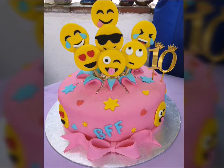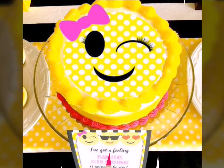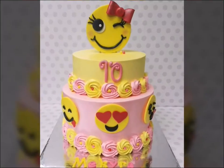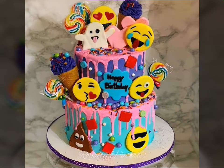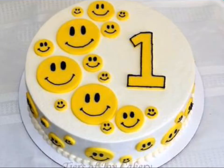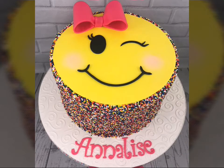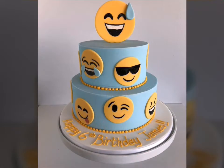Beautiful smile cake ideas — amazing and beautiful smile cakes in birthday parties and other parties. Amazing smile cake designs for you. Stunning designs in these smile cake ideas. It is very useful with unique ideas. I hope you love this video, love this collection.